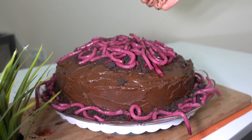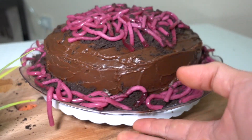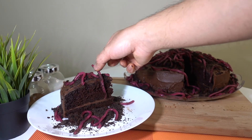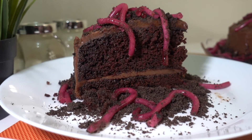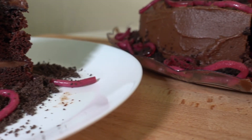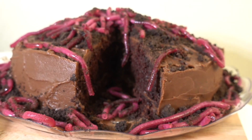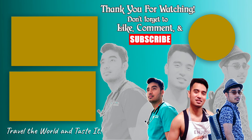And voila, your worms and dirt cake decoration is finished! You can use this to prank your friends and your siblings for Halloween. I'll see you next time!